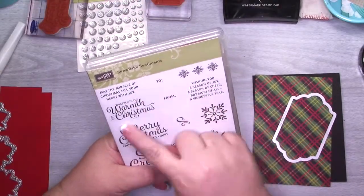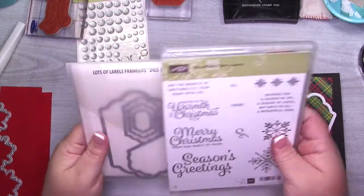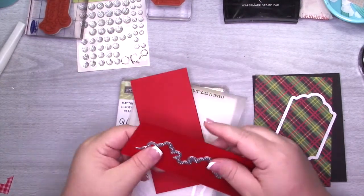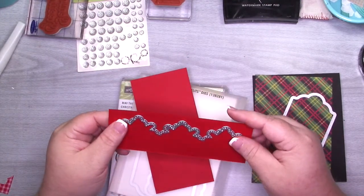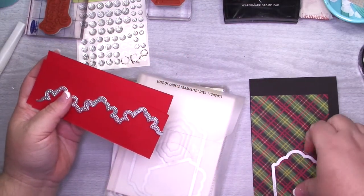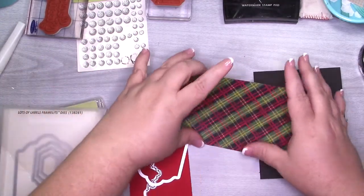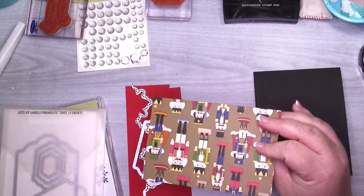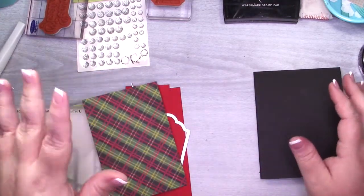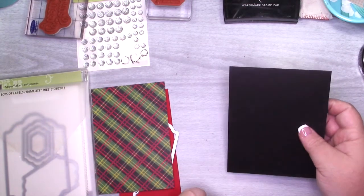I'm using the snowflake sentiments. I'm going to be using this season greeting stamp set and I'm going to be using this framelit again — the thin lit framelit. We're going to cut two pieces of real red. Then I'm going to use this label to cut a piece of basic black. I'm using this designer series paper from the Christmases Around the World designer series paper. I love this. It speaks to me. All of the measurements and recipe will be over on the blog so you can head over there following the link in the description box.